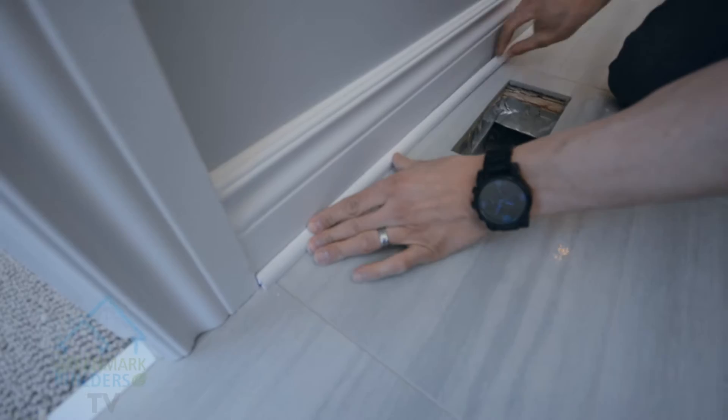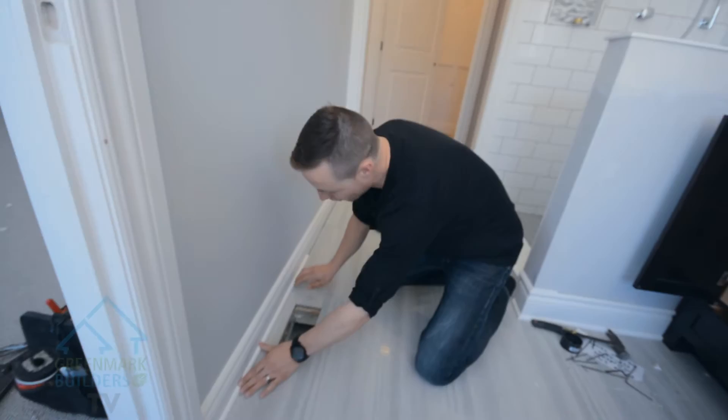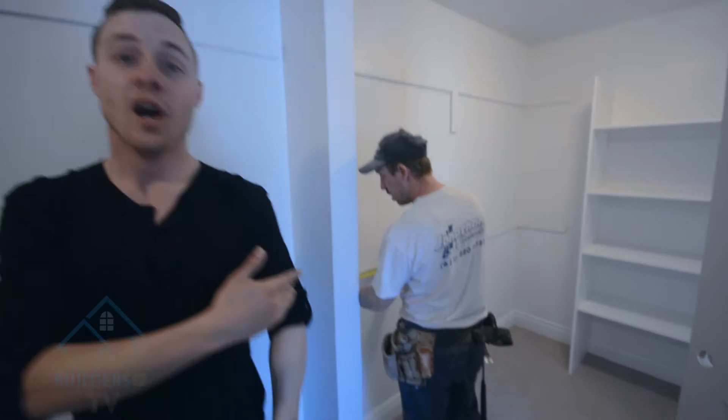After all the flooring's laid, what we do is we go around and take the shoe mold, put it in place, and then nail it in. The reason we love the shoe mold so much over quarter round is because you can see it's a little thinner profile. Quarter round is another quarter inch wider — it's just a little more bulky and it doesn't press down to the floor. When you see this, you don't see any gaps. It's a beautiful finish. When it's painted, all you see is one piece of molding.